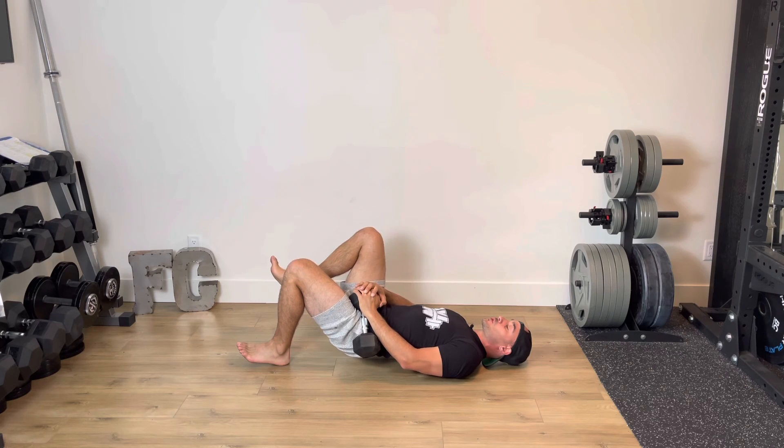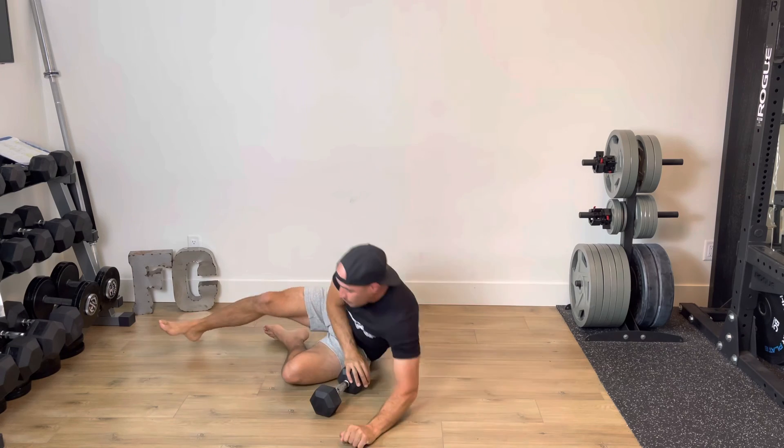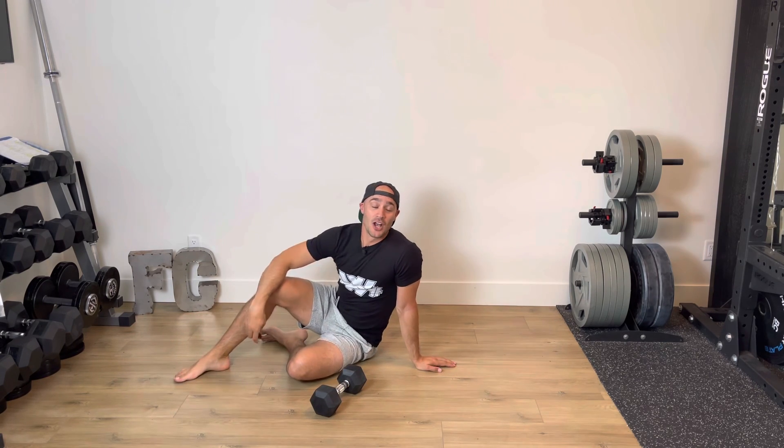You're not leaving that range of motion short at the top — driving, squeezing all the way through, and then coming down. You're going to perform all of your reps on one side, and then you switch that dumbbell and perform all of your reps on the other side.